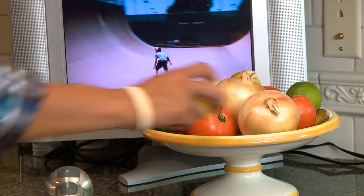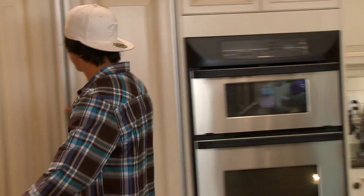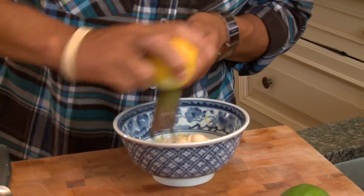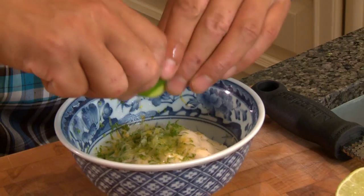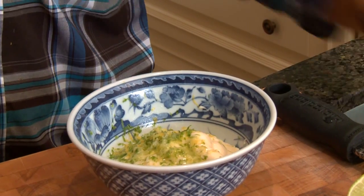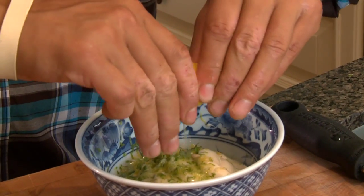What you need: one lemon, one lime, half a cup of mayo. Start by zesting your lemon, then zesting up the lime. You also want to get the juice, so we're gonna do half a lemon and half a lime.